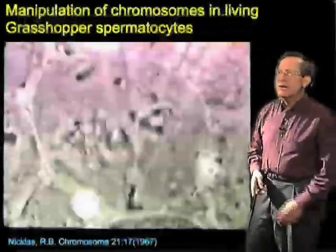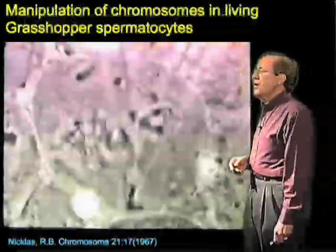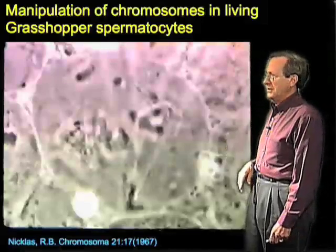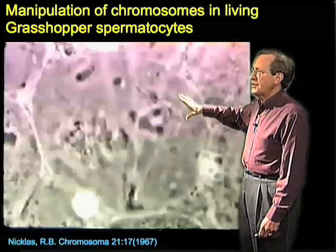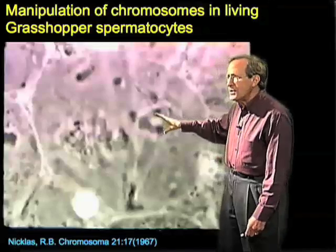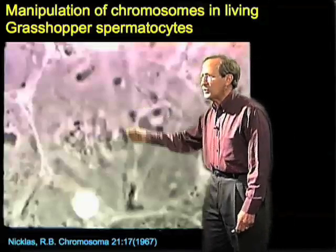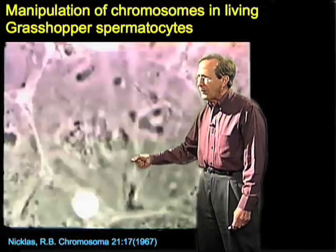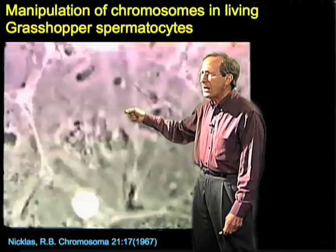The evidence for this has come from some beautiful experimental work by Bruce Nicholas, one of the master micromanipulators. This is a grasshopper spermatocyte — chromosomes shown here — and this is meiosis one, so each of these is actually a bivalent chromosome, which makes them large and easy to work with. There's a kinetochore down here and a kinetochore up here.